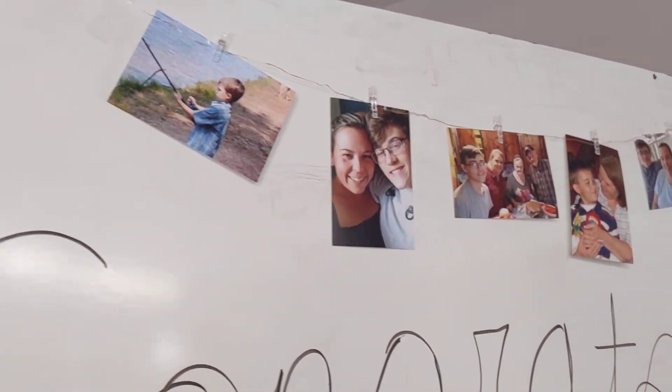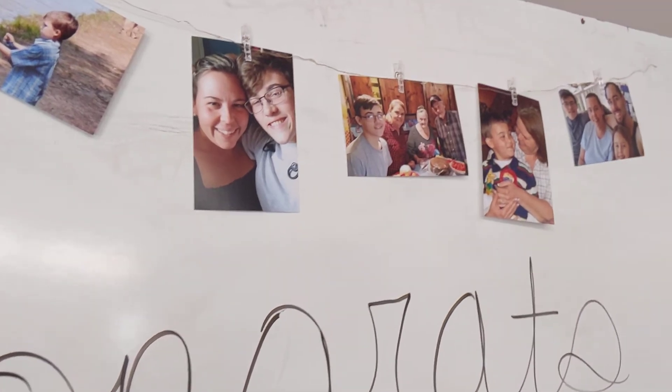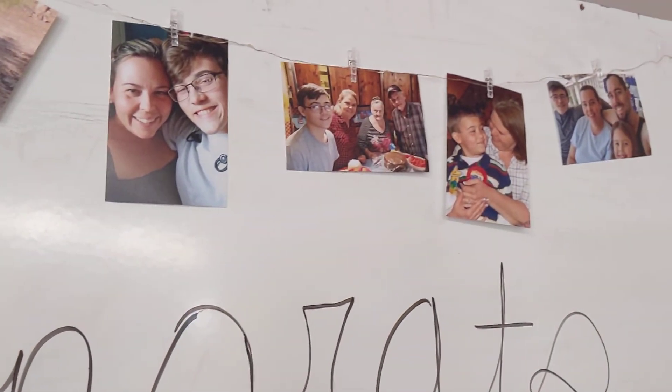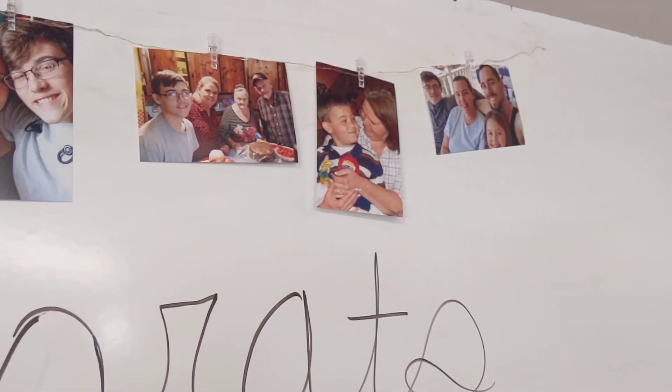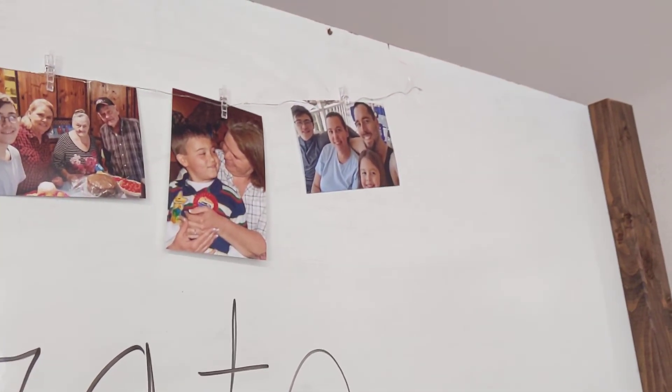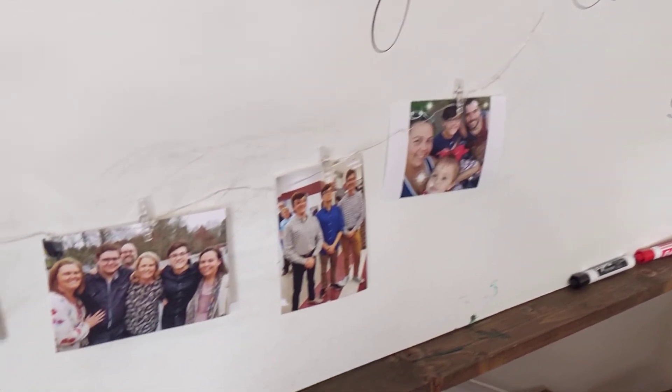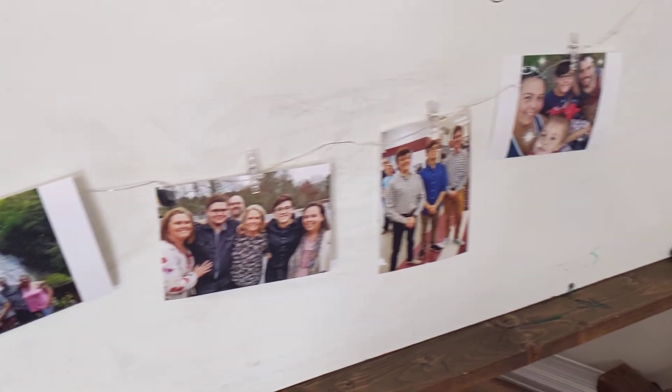And we just used some of these pictures. This is Mikey when he was little fishing, and that's Mikey, my mom and my grandparents. My mom and Mikey when he was little. That's us four. And then we have some down here — that's us four again, and that's Mikey with two of his friends.